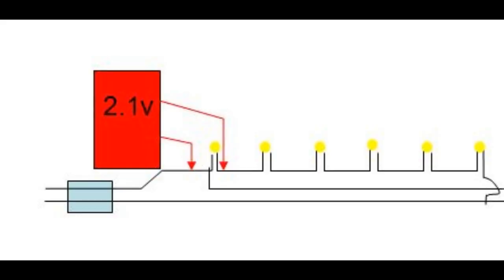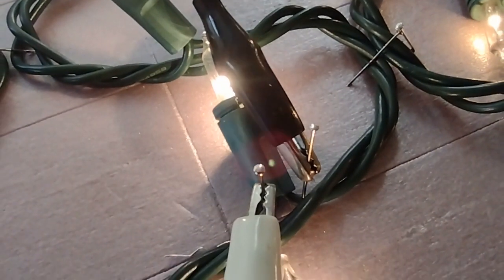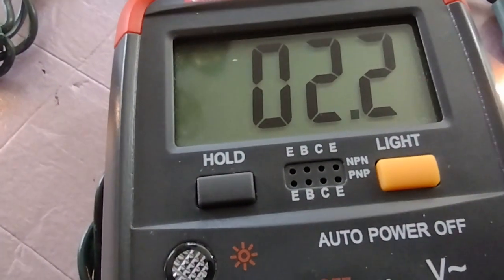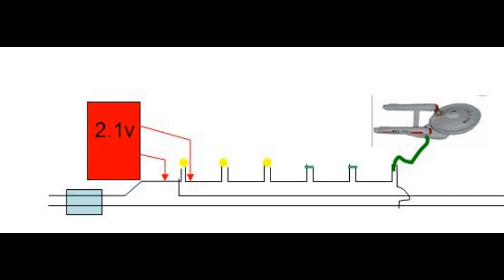The first thing I did was measure across just one bulb, and that came out to be around 2.1 or 2.2 volts. I just stuck a pin through the insulation and hooked it up to my voltage meter, and it fluctuated but turned out to be about 1.2. And then when I added an ornament, depending upon the ornament, it would drop. So I would put in some shorts.